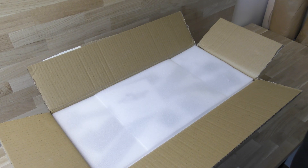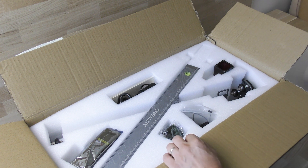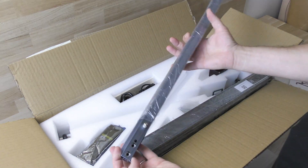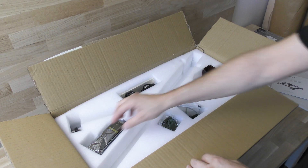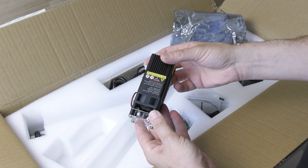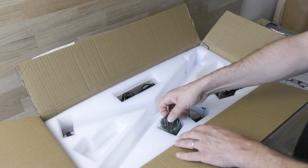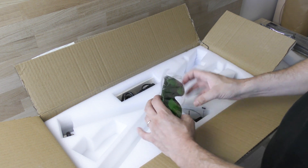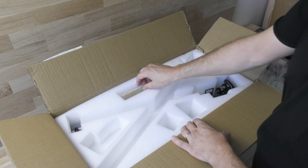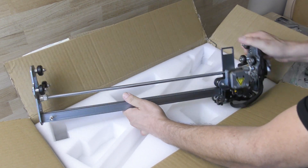The machine is very well packed and protected for delivery. In the box we'll find a user manual, front and rear x-axis profile, left and right y-axis assembly, the laser module — 5 or 10 watts depending on the option you choose — the laser safety cover, safety goggles, bolts and screws, 3 feet, the power adapter and cord, the sample material, and the x-axis assembly and the control box assembly.